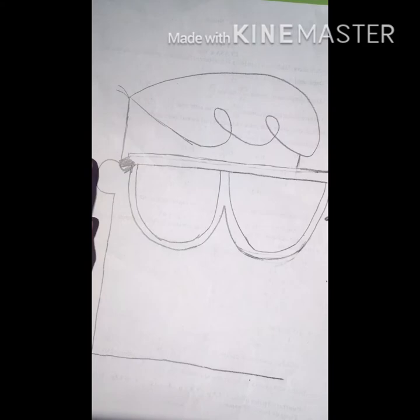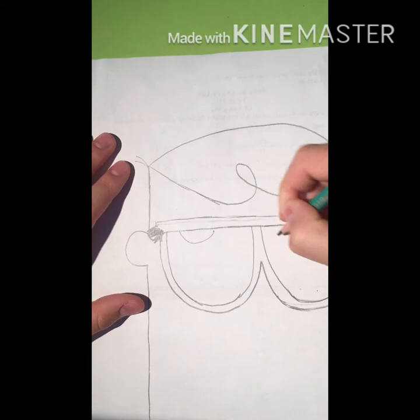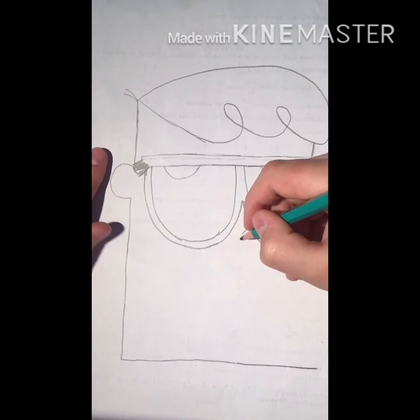Okay, something like this. Now his eyes, his nose, and his mouth.